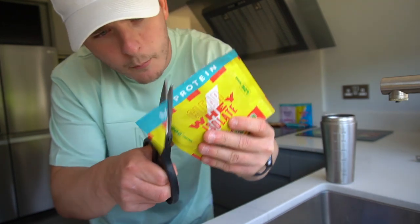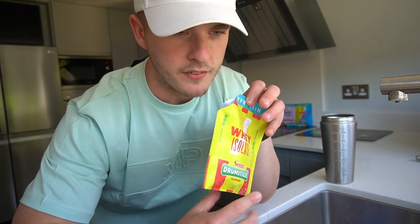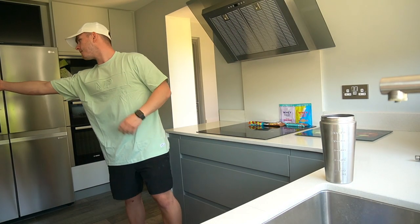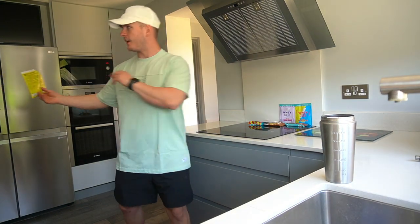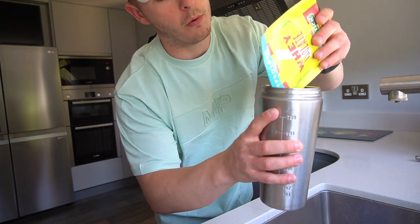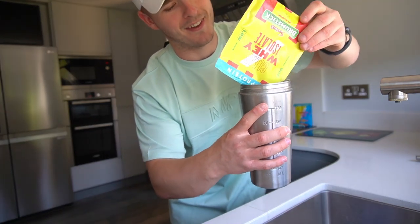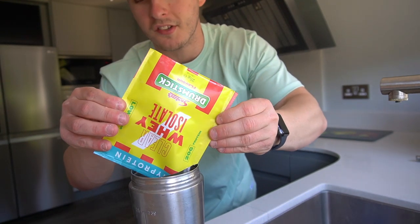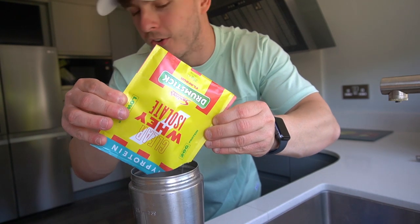Perfect. We are going to give each a sniff test — myself and Charlotte, who is in the background. We are going to give them a sniff test and then of course a drinking test. What actually matters is the drinking test, but this smells pretty damn good. Eight out of ten for the sniff test. You need to have room for improvement. Can't give the first one a ten.